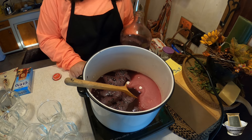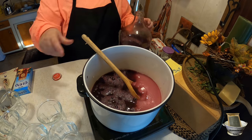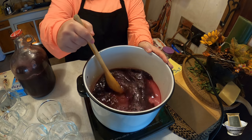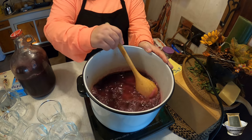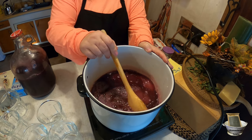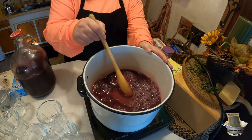We're going to go ahead and turn our stove top on — it's my induction cooktop. I really enjoy having this; it gives you an extra burner when you need it. What we're going to do is bring this up to a slow boil.